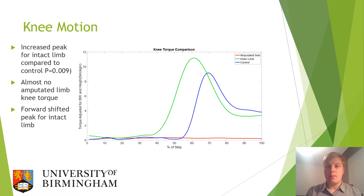Moving on to knee motion, and more specifically knee torque, there is an increased peak for the intact limb compared to the control and almost no amputated limb knee torque when the amputated limb leads. There is also a forward shifted peak for the intact limb compared to the control, suggesting that the step when the intact limb leads is shortened, probably due to a lack of confidence or support from the amputated limb.